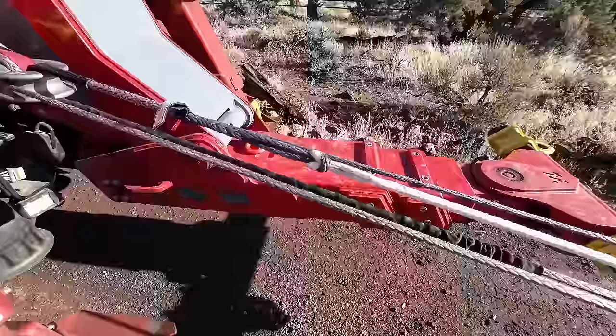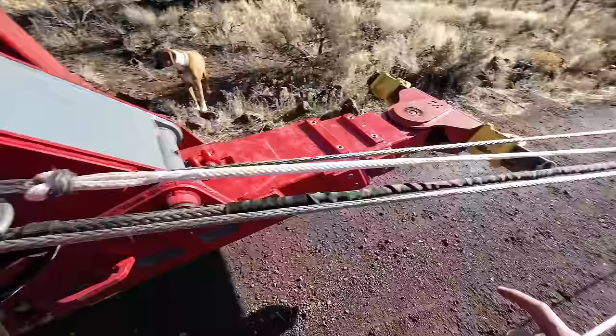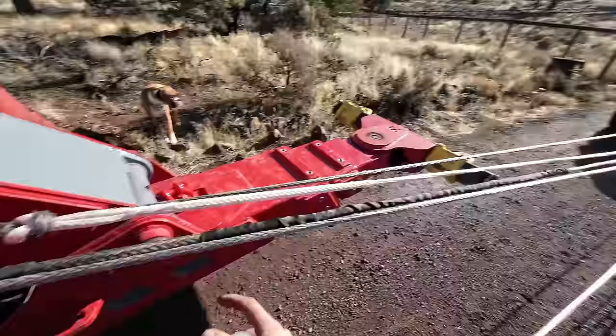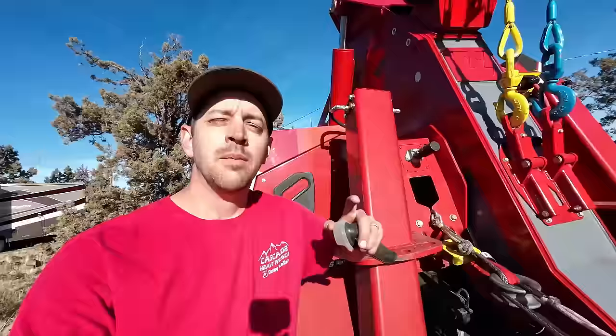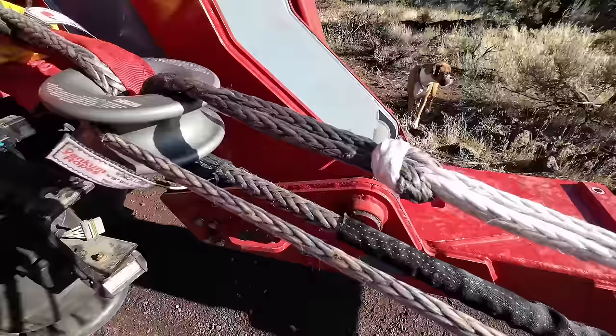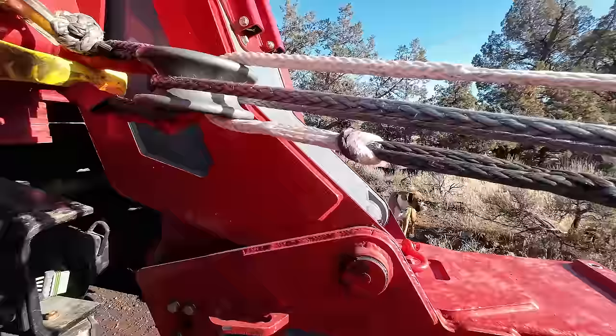Now back to the important part. Look right here as our connection between the two ropes gets to the rings and what's about to happen. This is where you would normally have to stop, get everything locked in place, back off your rigging, disconnect the connection here, hope you have enough room to get it to the other side of your pulley, connect it back up, and start again. But remember when I said my friend Alan is a secret genius? Watch this — it goes right through. No need to stop, do all that stuff, and switch your connection to the other side of the pulley. It can just go straight through.